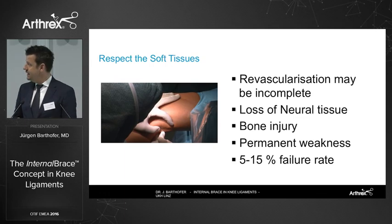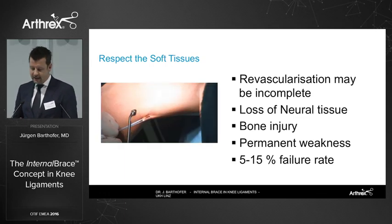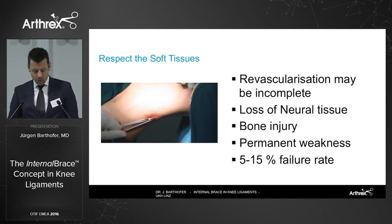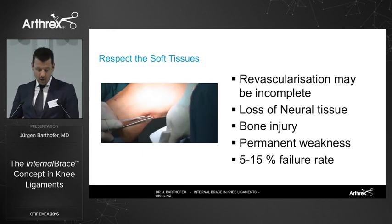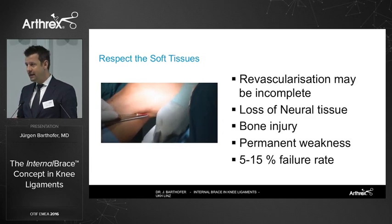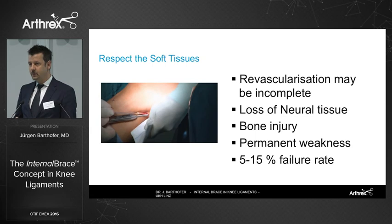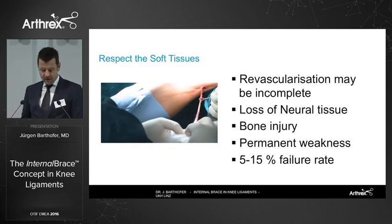That's my technique of harvesting the tendon post-remedially for the all-inside technique. We know that in our gold standard, we create a permanent weakness by harvesting the tendon. We know that revascularization of the graft may be incomplete. We have a revision rate of 5 to 15 percent in the literature. So even in our gold standard, we have problems to face.